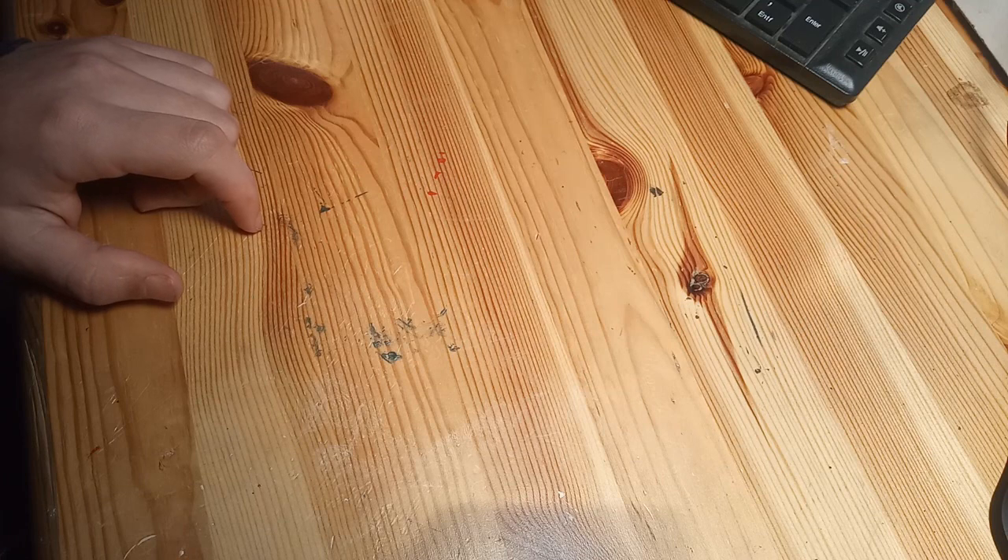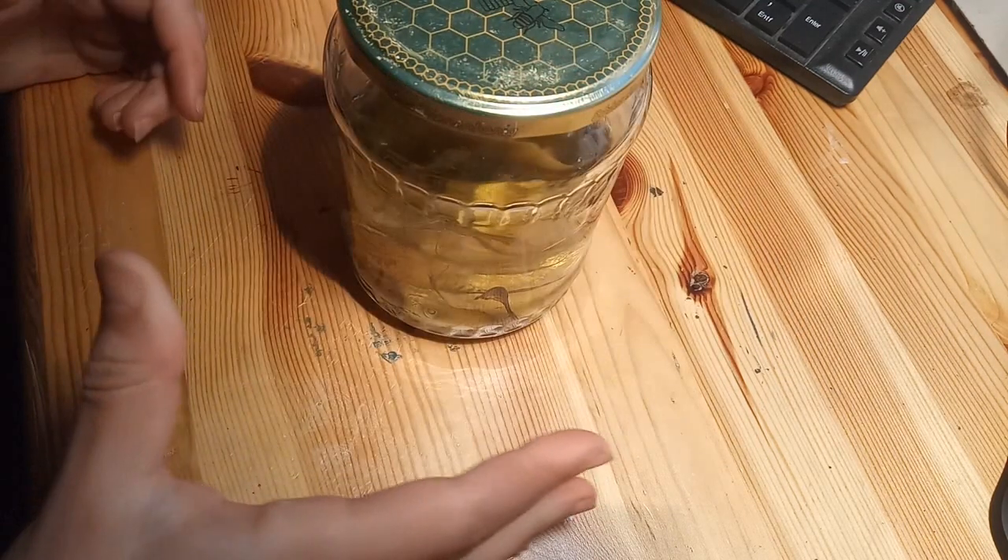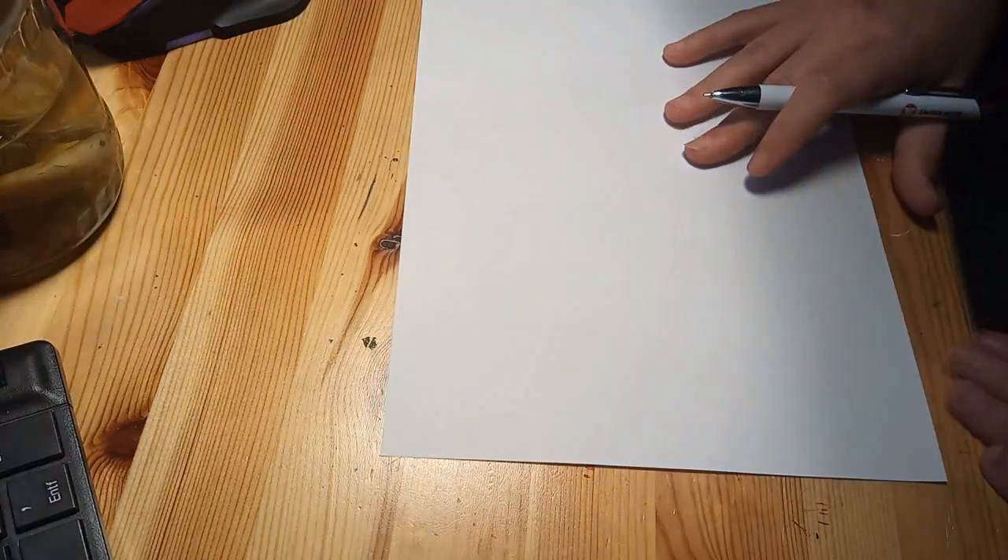Today we are going to make something differently and I think it really affects my mental health status. Here is what I meant with a lifeless aquarium.